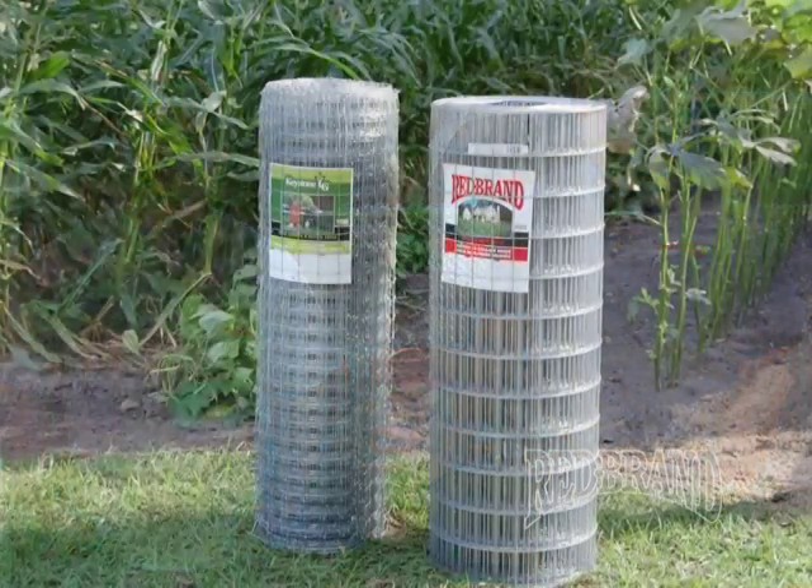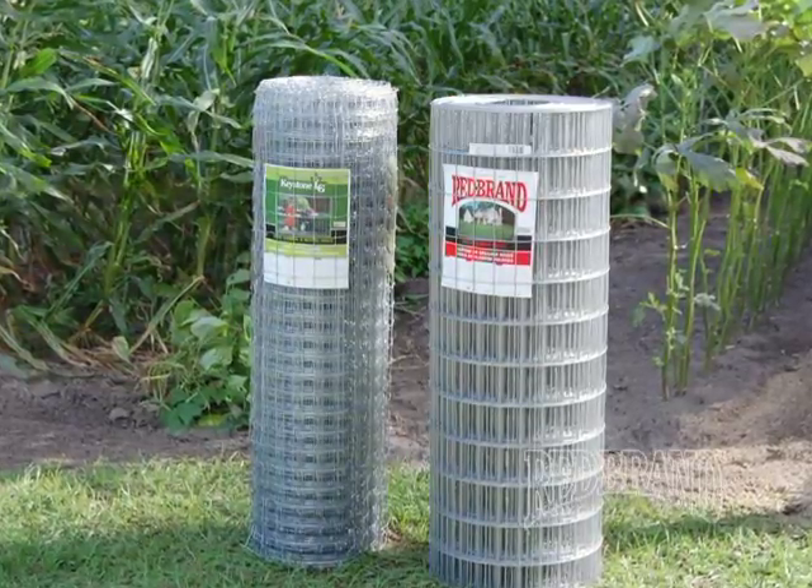Hi, I'm Ken Edward and I'm Dane Raikstra. We're with Keystone Steel and Wire, manufacturers of Red Brand agricultural fence products. The steps we're going to show you today will make sure you have a fence that looks good and lasts a long time. We're here today to talk about the proper steps in fencing in your garden.